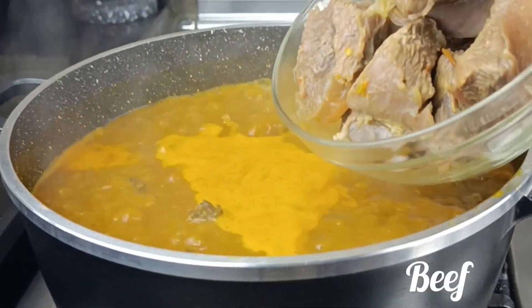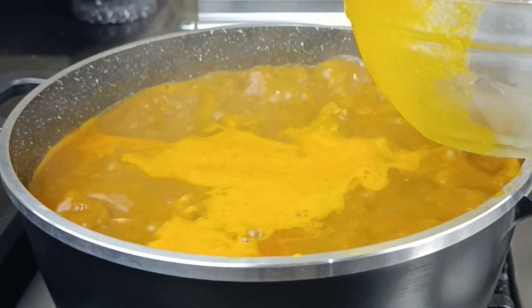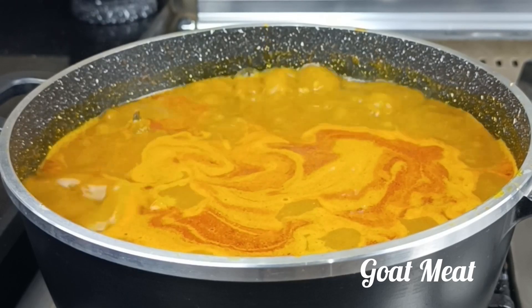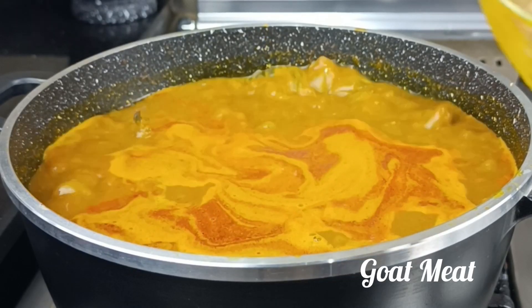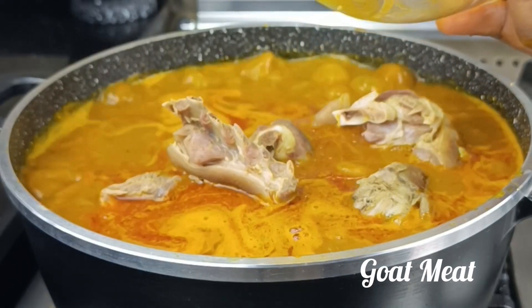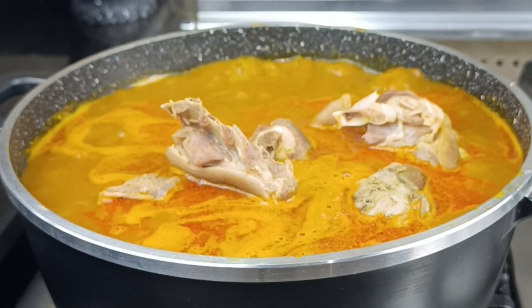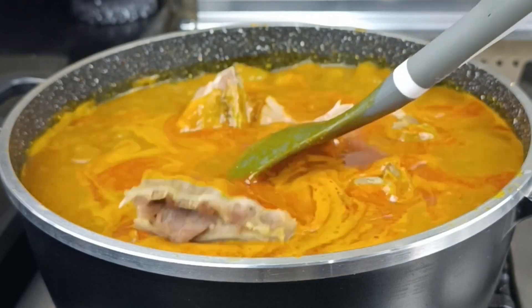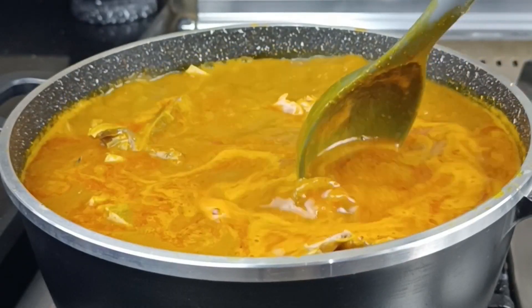The next thing I'm going to add is some beef. I've already parboiled this beef but not fully cooked, and also the goat meat. So I'm adding both beef and goat meat. At this time you can play with the proteins — whatever proteins you have: beef, intestines, offal, anything you want you can add at this time.